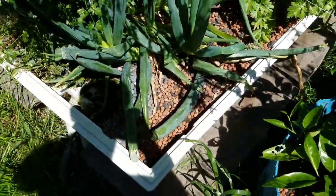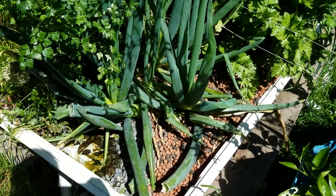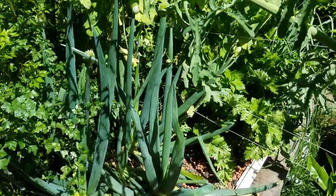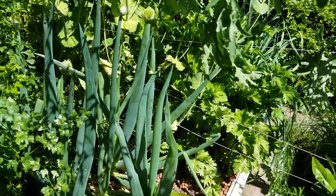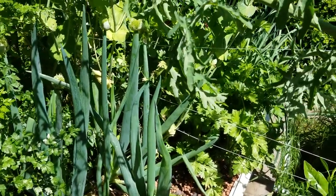And these green onions — they're way too big, but they're putting off flowers. I've been tapping the flowers over in the grow bed and trying to see if we can get some onions started, self-started. That would be interesting.